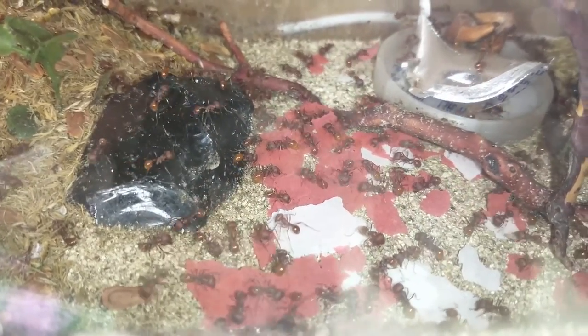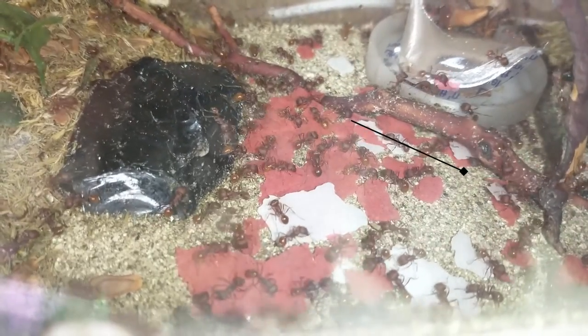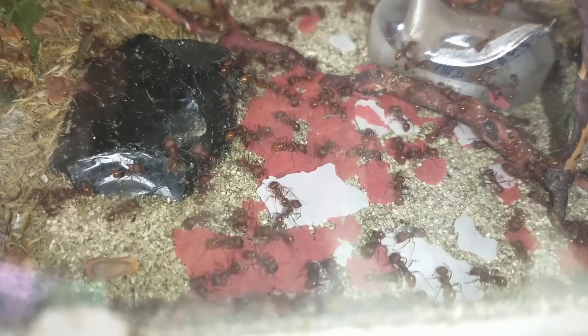As you can see, there's already a few of them transporting some of the pieces around over by the stick. I did notice, as you'll see later in the video, one color of the food they tended to work on more than the other.